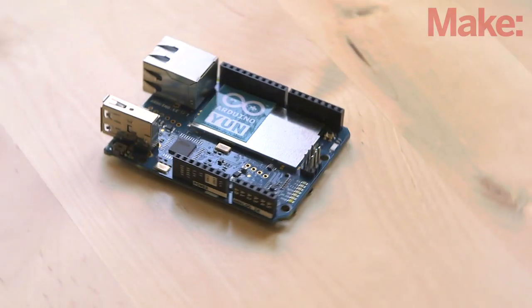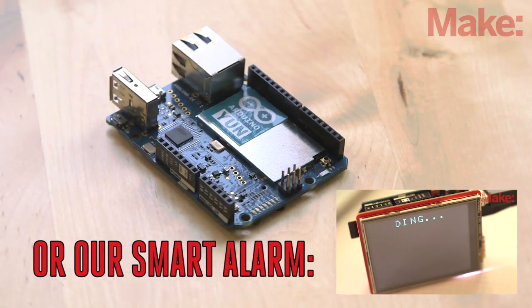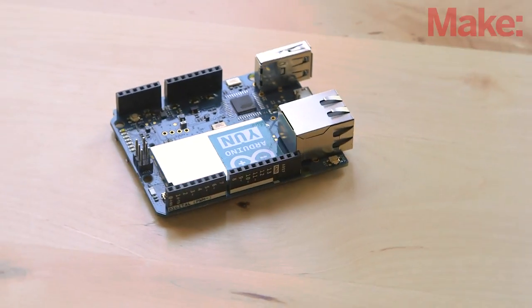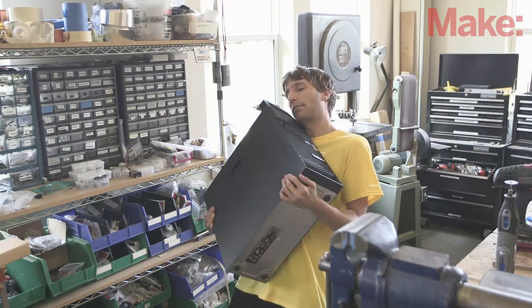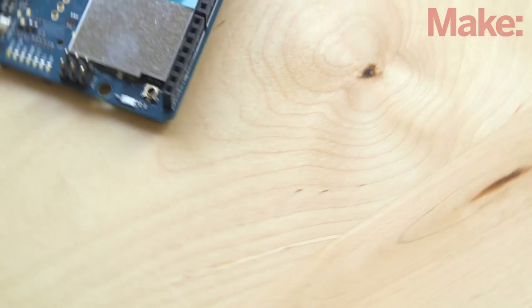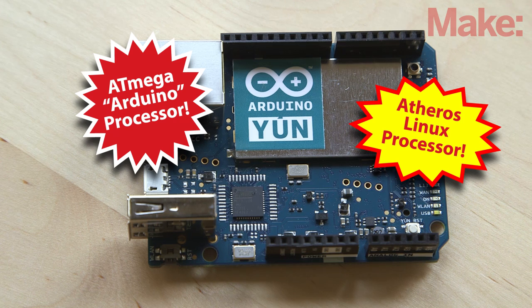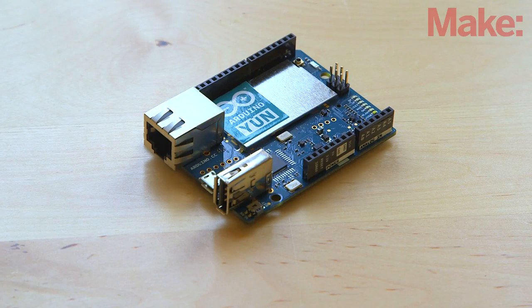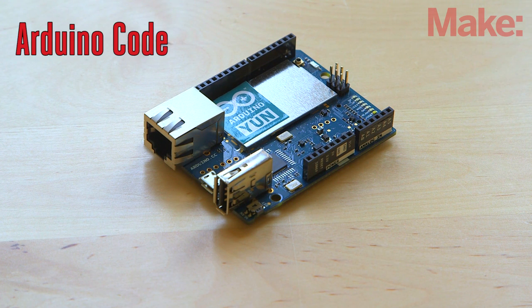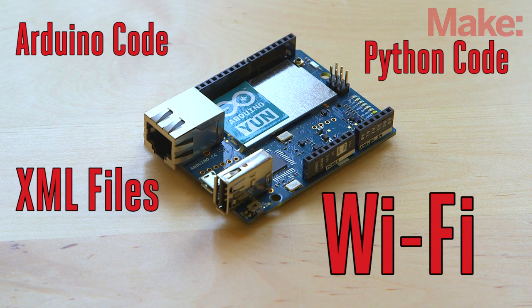This project uses the Arduino Yun, which is a special Arduino that's perfect for network-connected devices like our smart remote control. With the Arduino Yun, you'll receive not just one processor, but two processors. It has a standard Arduino processor, and it also has a second processor which runs Linux. It also includes Wi-Fi capability. This Arduino Yun is amazing — it can understand Arduino code, Python code, read an XML file, and even wirelessly serve up a web page that you use for controlling your electronics.